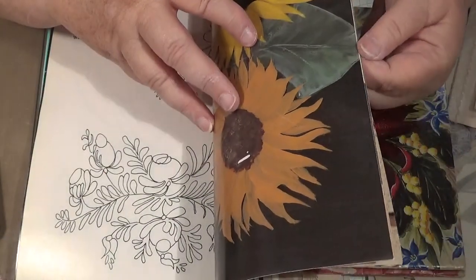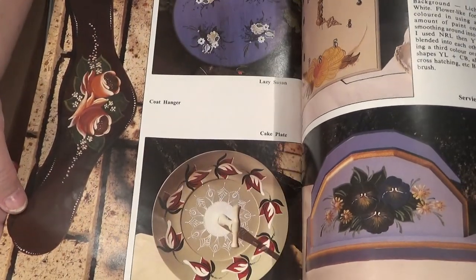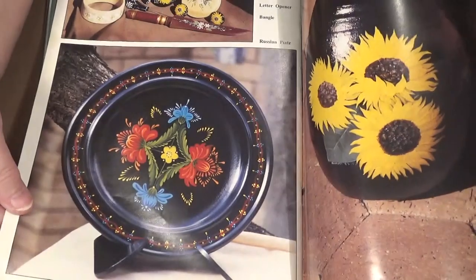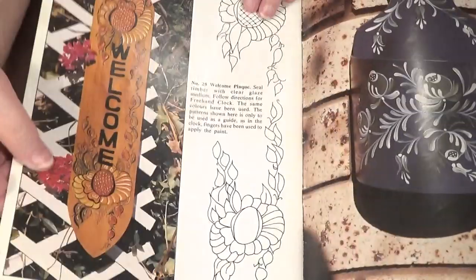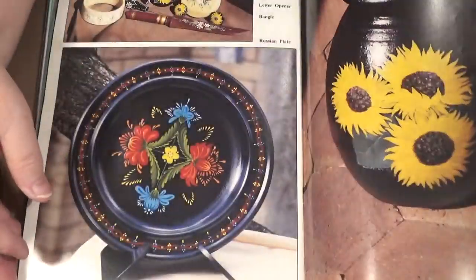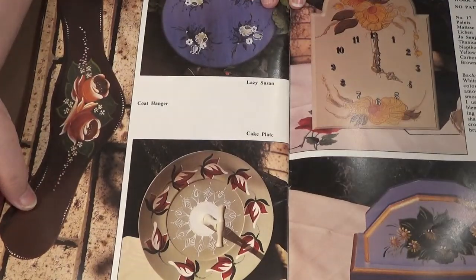I've got so many in here that I've just been collecting lately. I've got to go through them and just take out the pictures I think I'm going to use one day. There's not a lot in that one that I like. I don't mind that, but I'm not a very big fan of the black background.